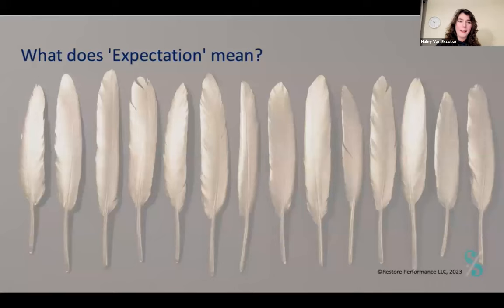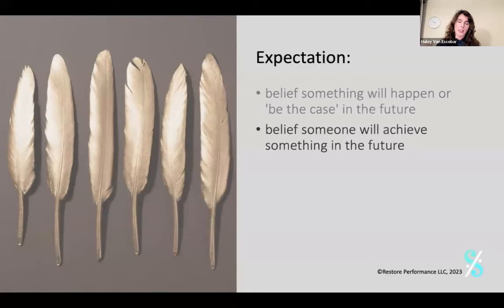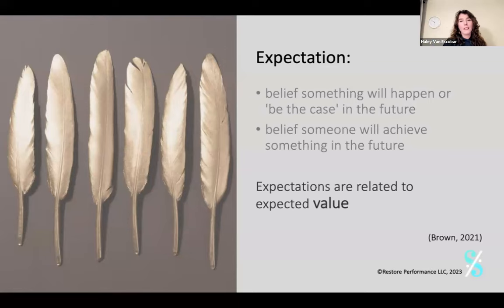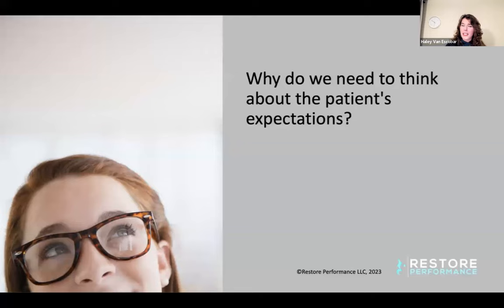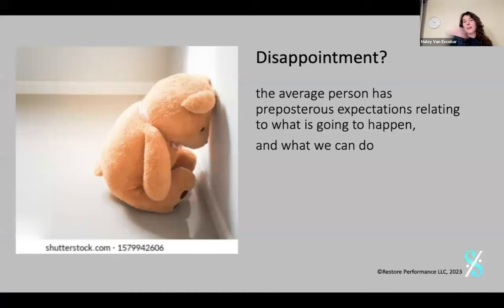Expectation is a belief that something will happen or be the case in the future — a belief someone will achieve something. It's very future-oriented and has to do with expected value. Why do we need to think about these expectations? A great outcome can be killed by unmet expectations — and this is called disappointment. We are full of amazing healthcare providers not in the game of disappointment. But we must know that the average patient has preposterous expectations about what we can do. They're looking for magic pills and expecting things that just don't match what we can offer them.